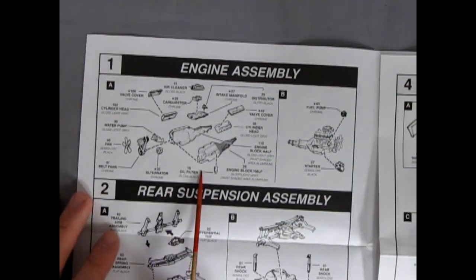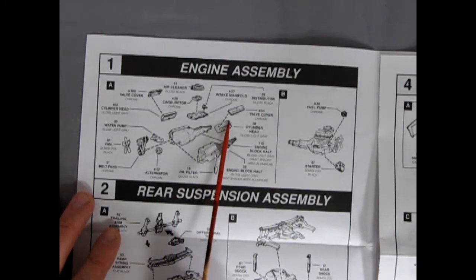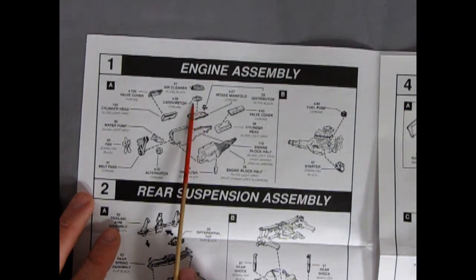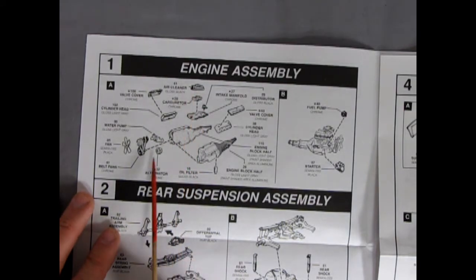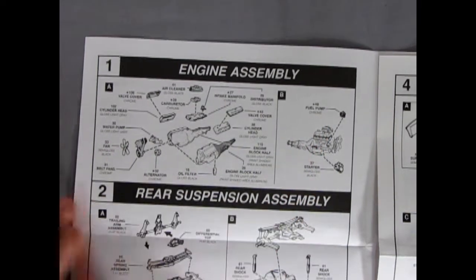Here we have our engine block — the right and left hand sides, the cylinder head, the valve covers, our intake manifold, the distributor, the carburetor and the air cleaner, as well as the water pump, the alternator, and our pulleys and fan. Over in here we have the fuel pump, as well as our starter motor.